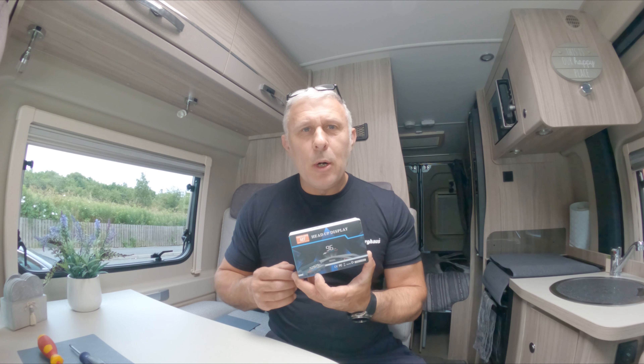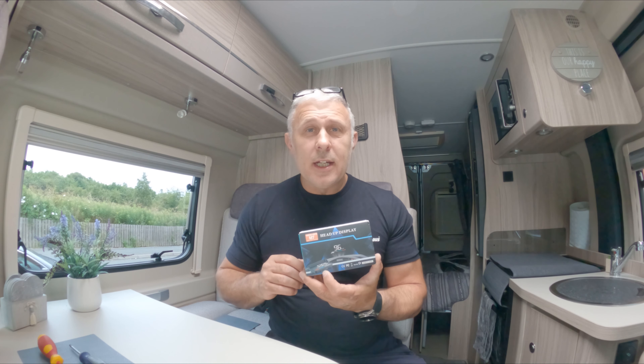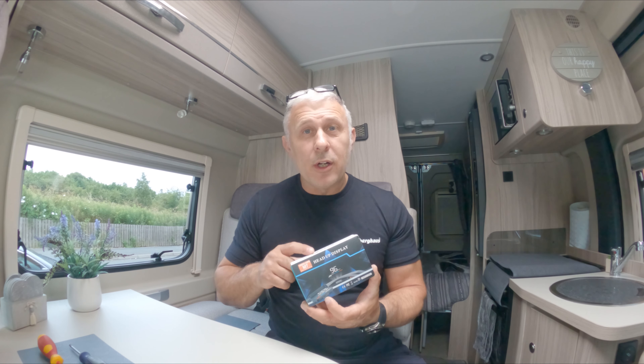It does come with a little reflective sticker that you can stick on your windscreen — that's not necessary. I put mine on but didn't like the look of it; I thought it spoiled the windscreen so I took it off and threw it away. You'll get one in the box, but it's entirely your personal choice whether you use it.